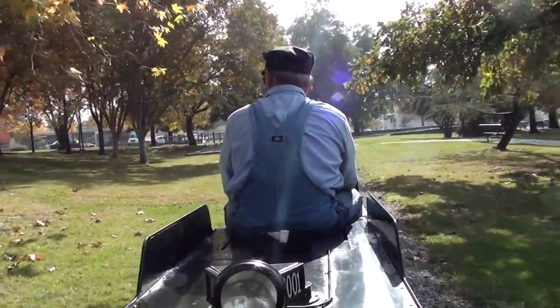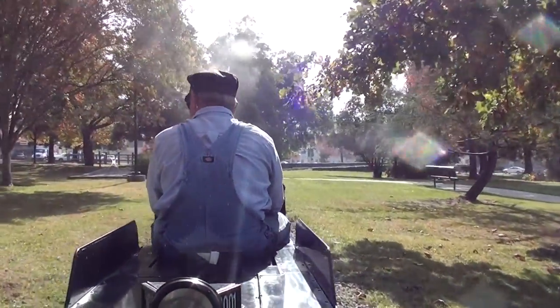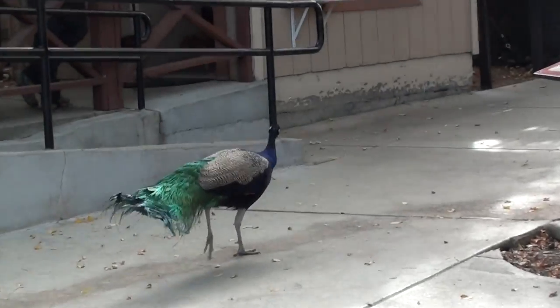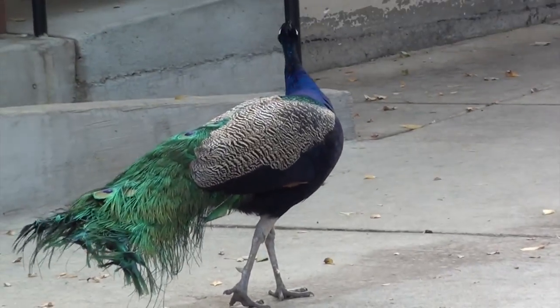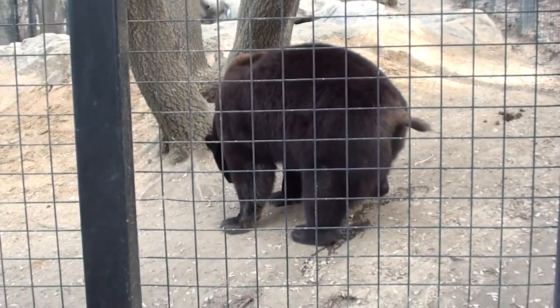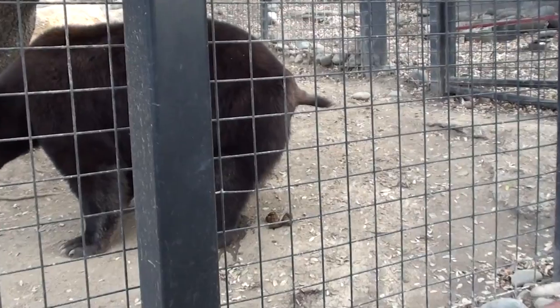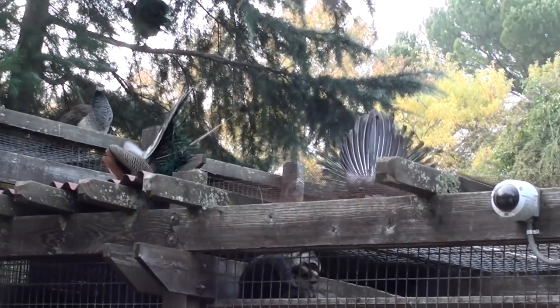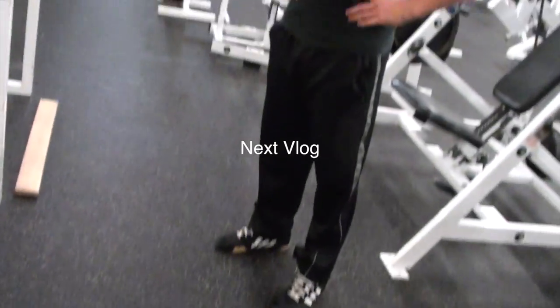So what does Matt Ogus do for fun? He rides on trains. There's the conductor. Hi coyote. That is a big bear. Oh look, it's pooping. So close to the deer. Hey buddy. We got a bodybuilding show going on on top of the roof. Look who it is — Mateo back in the house.